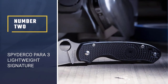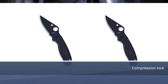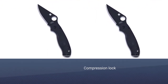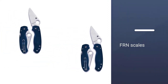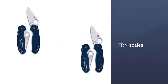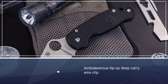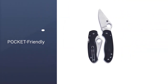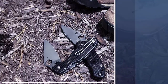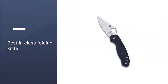Number 2: Spyderco Para 3 Lightweight Signature Folding Knife. At just 2.4 ounces weight in total, the Spyderco Para 3 Lightweight truly lives up to its name. With a premium BD-1N stainless steel blade featuring a full flat grind and Spyderco's trademark leaf-shaped design, it's ready to take on any EDC task you bring to the table. The compression locking system at the spine is built sturdier than their regular liner and lockback mechanisms, making this agile knife ready to take on heavy-duty use when required.